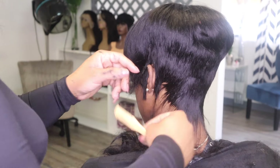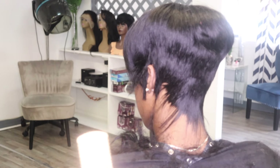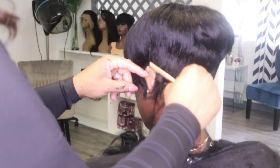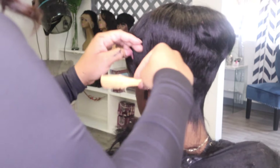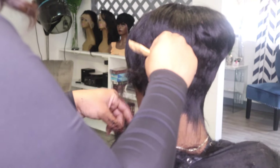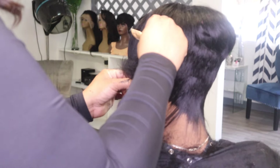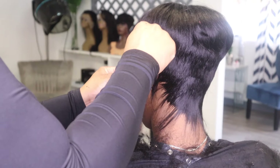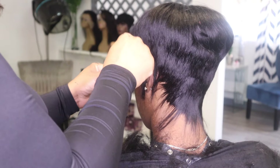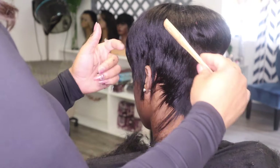Go ahead to the other side, continue around the head, trim down the hair, and move their ears if you need to. A client can sense when you know what you're doing — first-time clients will tell you they can tell you're confident. So continue to practice; it will be very beneficial. I do this hairstyle like five or six times back-to-back — it's easy, quick money.